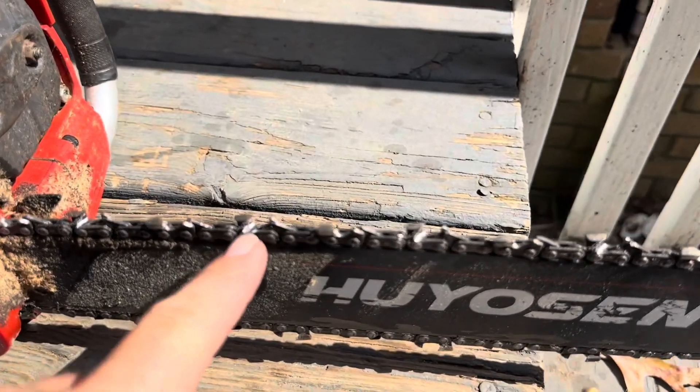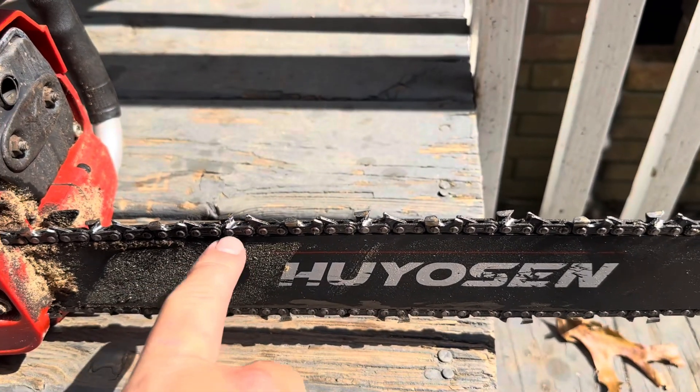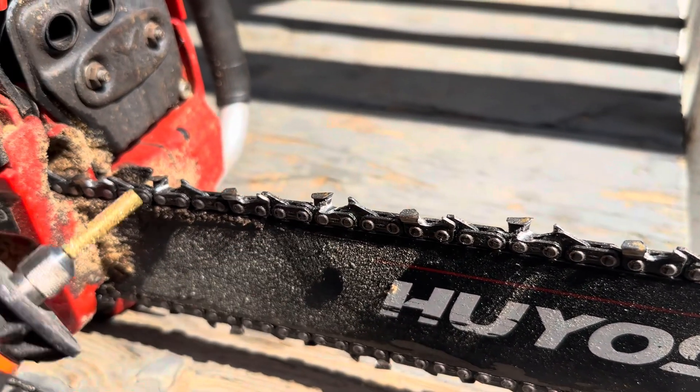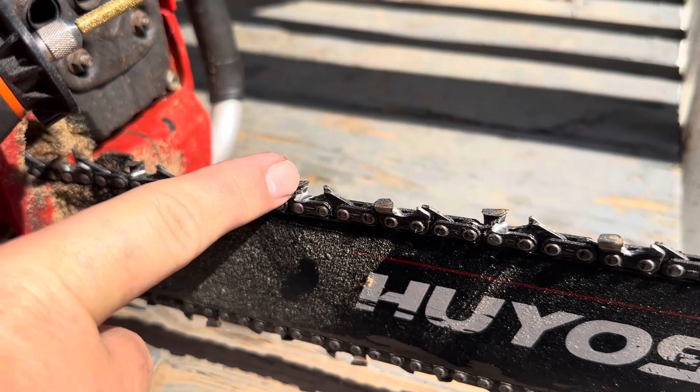It will sharpen it right up. You can tell by the sharpness — as you go across and sharpen it, you'll get a really shiny spot on it. I just recently sharpened this one so it's still relatively shiny. As you go across you'll be able to see the shininess on there.